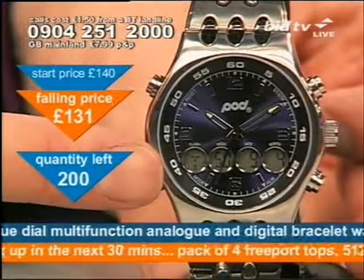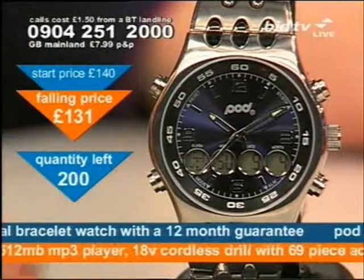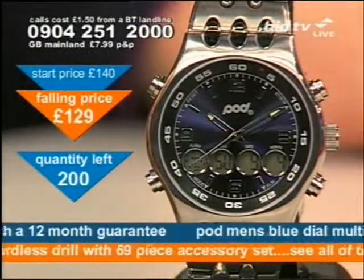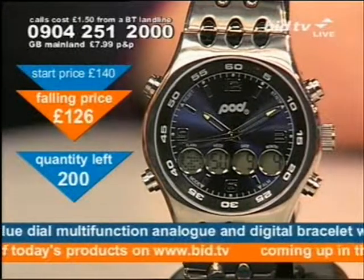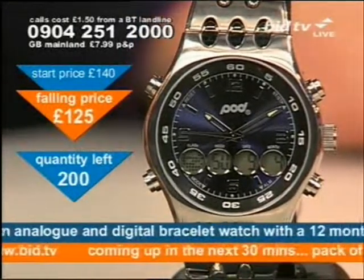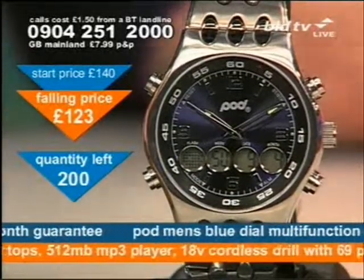It'll give you the date. It'll give you the time, digital — 24-hour or 12-hour. It will give you a stopwatch. It will give you an alarm. It can do all of those things. There are four buttons on the outside: one for going through the modes, one for resetting the watch, one for starting and stopping.